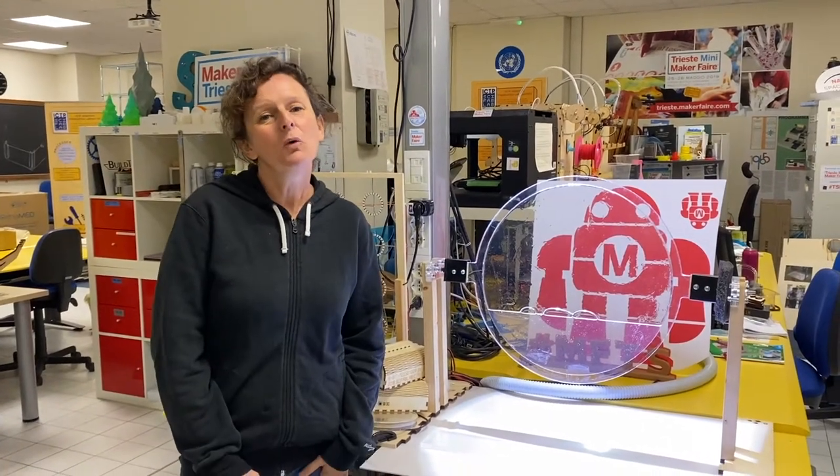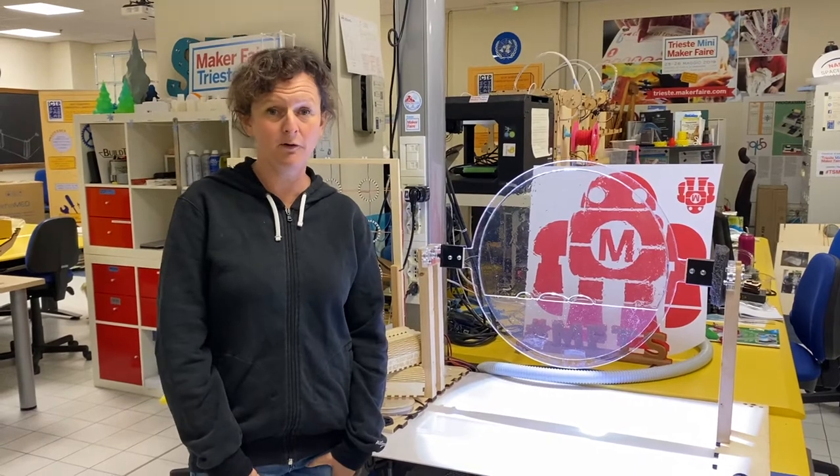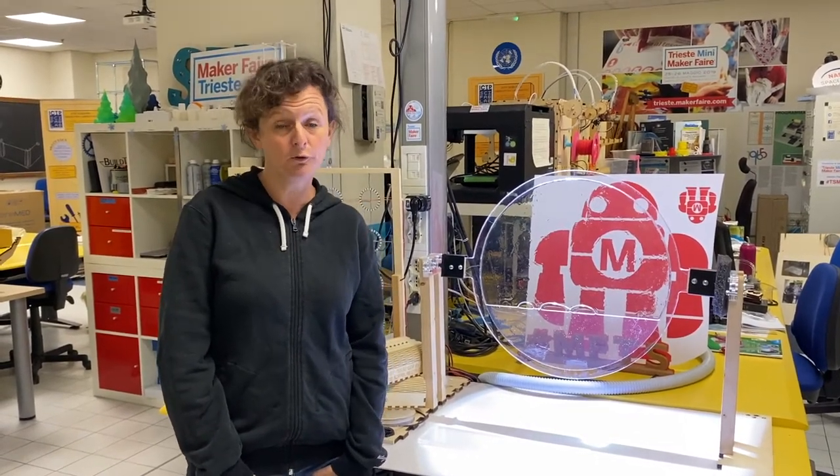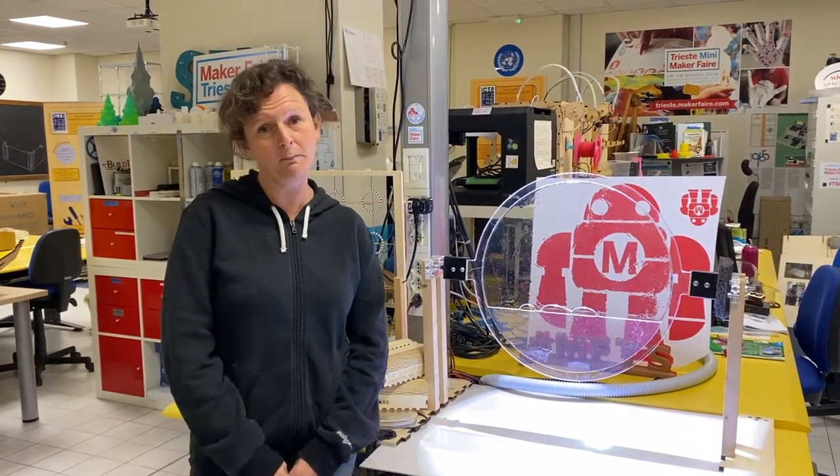My name is Gaia. We're talking about how the technologies that are inside of Fab Labs — scientific Fab Labs in this case — can also be useful for schools to teach various STEM or STREAM subjects.